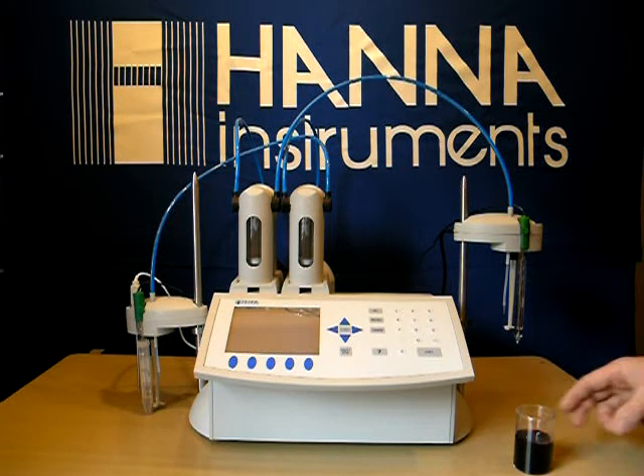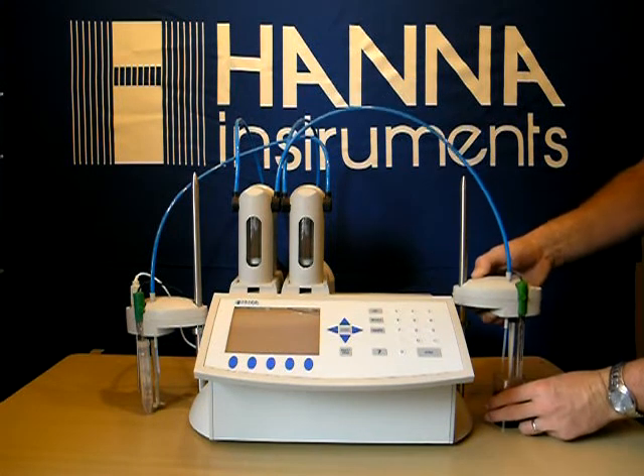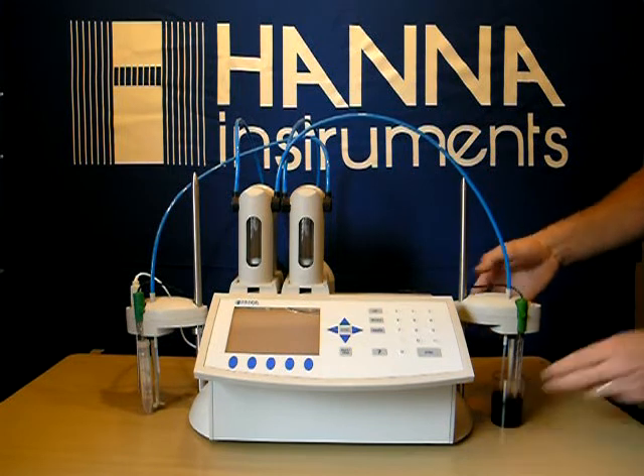5 milliliters of our 84100-53 — this is our acid reagent for free SO2 — and one packet of 84100-54 powder stabilizer. So we've added those.